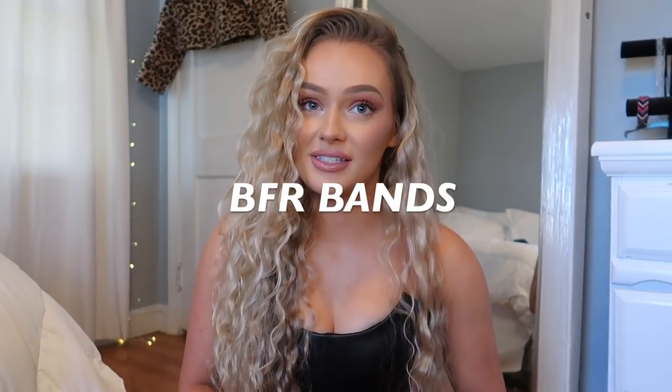I've been asked about BFR bands so many times. I also posted on TikTok and got some rude comments, so we're just going to address a bunch of stuff. I did a ton of research before this video. I never once was promoting this item — I was just wearing them, people were asking me questions, so I told them I use it.